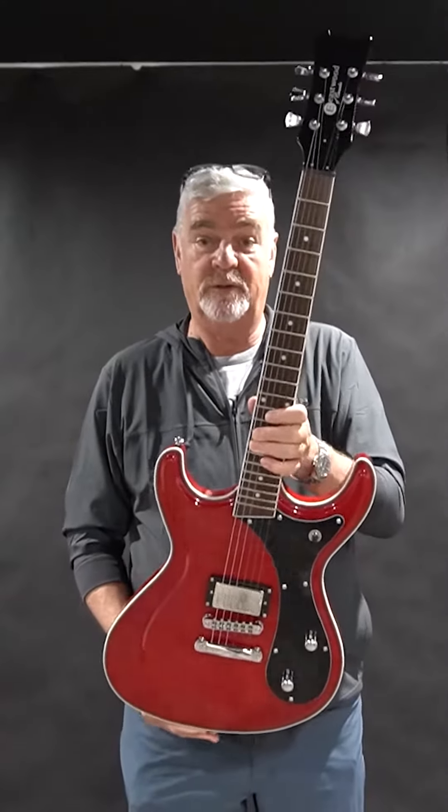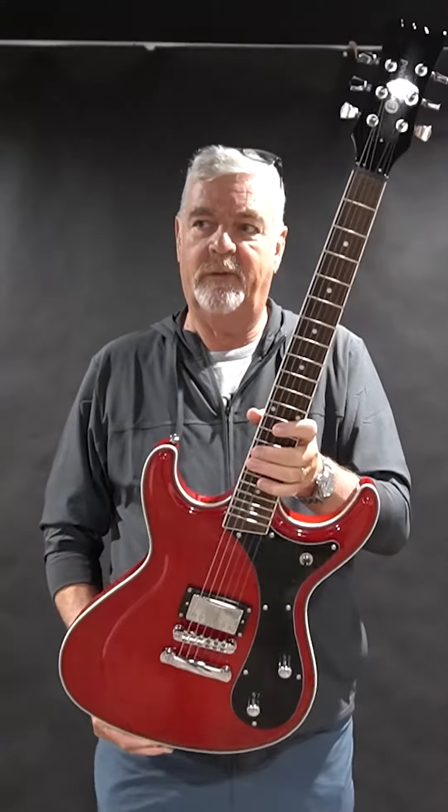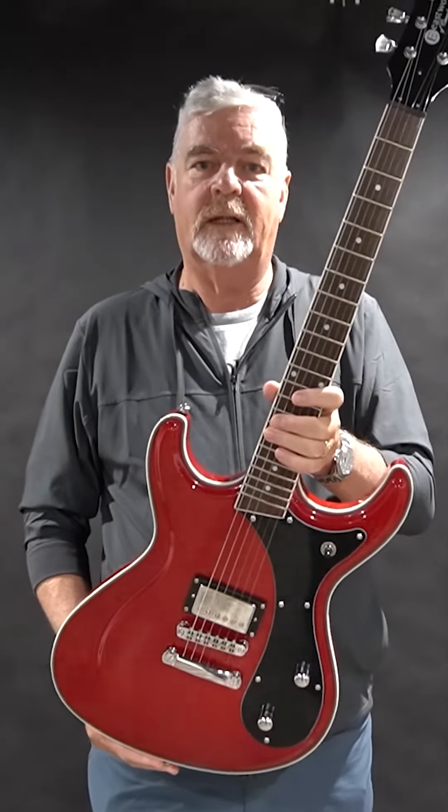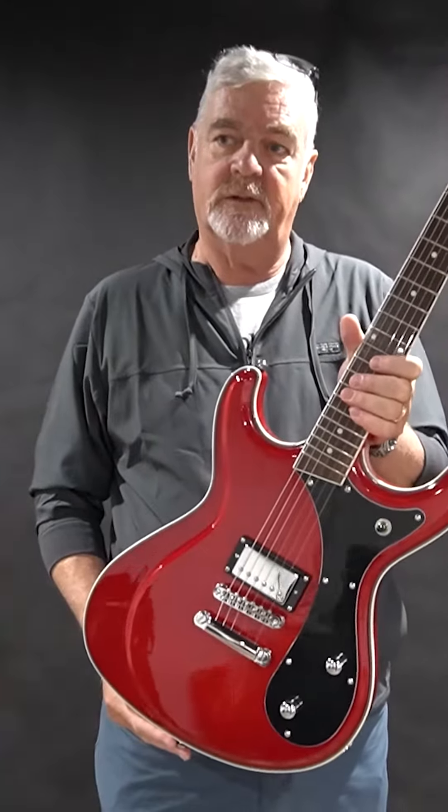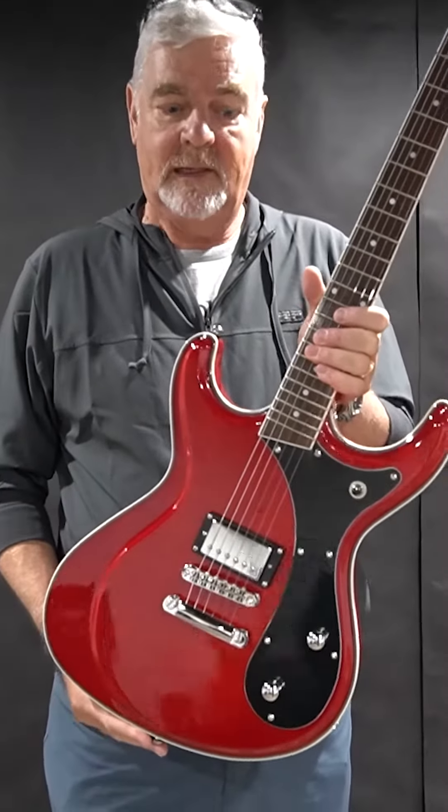Check this out. We've got a brand new series of Sidejack models. We've had the Sidejack for 20 years now — it's always been one of our top sellers. This is the new Sidejack Standard Series, and there are multiple models in this series.